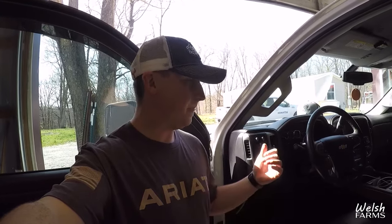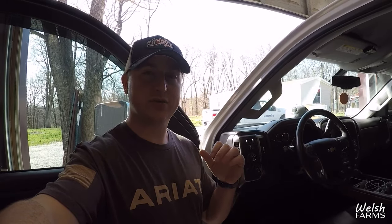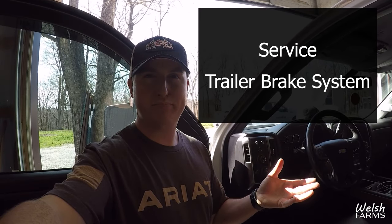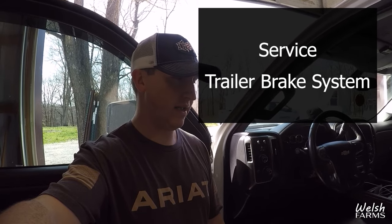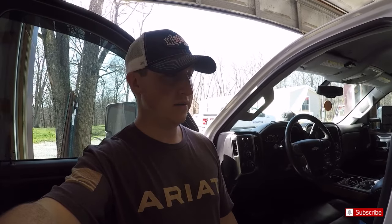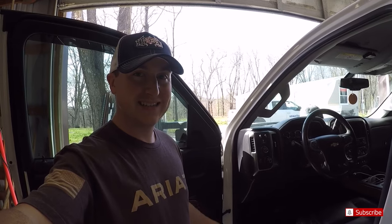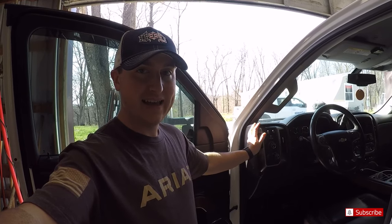Basically, sometimes when you're driving — especially when you're hauling something and utilizing your electric brakes — it's gonna come up on the dash and flash an error saying that the trailer brakes need serviced. It's super annoying, you cannot get it to go away; it comes and goes randomly. You can acknowledge the warning and it'll come right back. So I did some research and found out there's actually an issue with this switch itself. I got the new part here, so what we're gonna do today is take apart the dash right here and replace this switch.